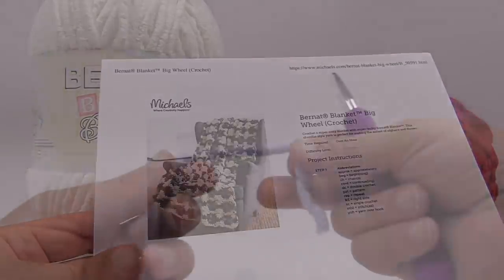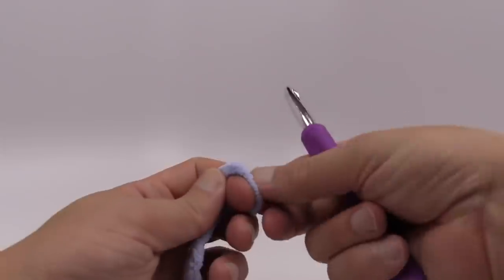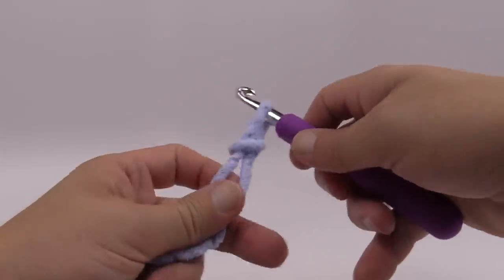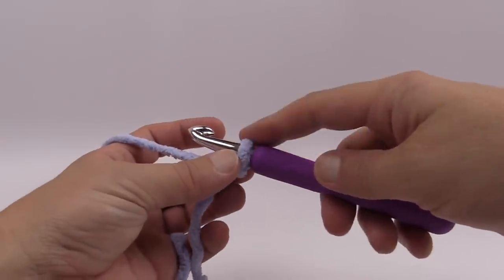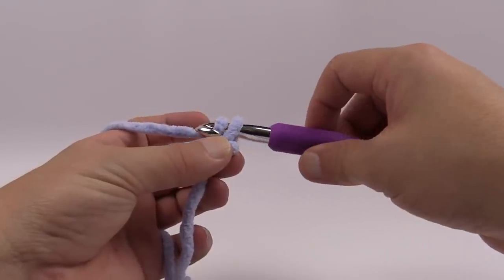Let's get started. We'll start off with a slip knot. The pattern says to chain 97, so I want you to chain 97. Remember that the first one you put onto your finger is not counted as 1 — we start counting as soon as we make the first chain. So you just yarn over and pull through.